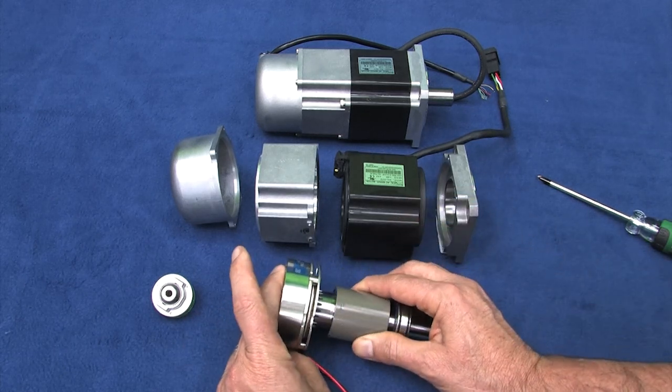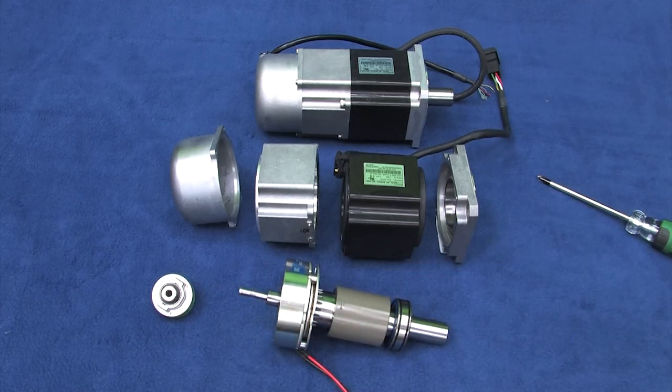Now you can see why applying power releases the brake and removing power engages the brake. And that's exactly the way you would want it, right? If you disable the motor or lose power to your system, you don't want your load to fall to the ground. You want it to stay where it was until power is restored and the system is back under your control.